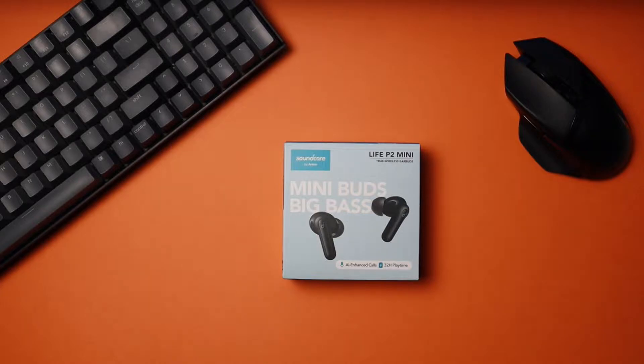Now in this video, we'll unbox the earbuds, go over the build quality, check out the features and specs, and I'll let you know what I think of them.